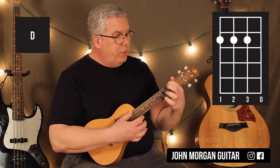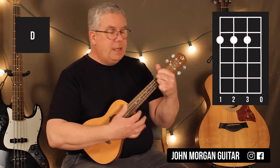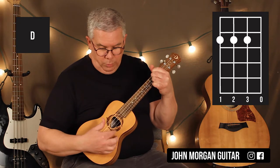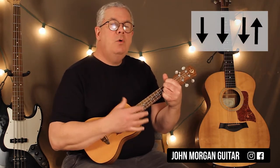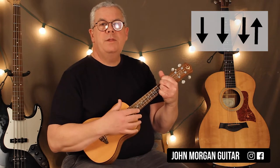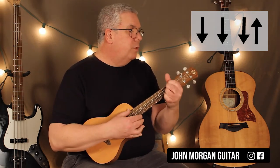So that's a D chord — fourth string, third string, and second string at the second fret, open first string. And my strum is going to be down, down, down up. That's it for this section anyway.